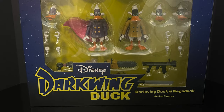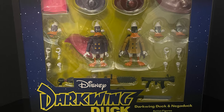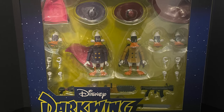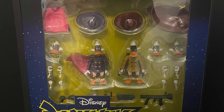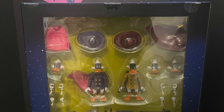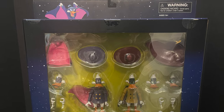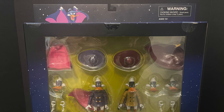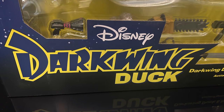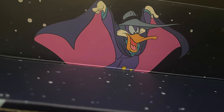Hey, welcome back everyone. Toysha's here and I'm back at it again for yet another Diamond Select video. Today comes courtesy of my friends over at Diamond Select, and this one I'm very excited for. I'm a huge fan of Darkwing Duck — the Disney Afternoon was a big thing when I was a kid. I used to watch all the shows, but Darkwing Duck was something very interesting, very Batman-ish.